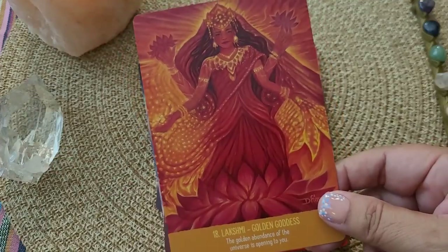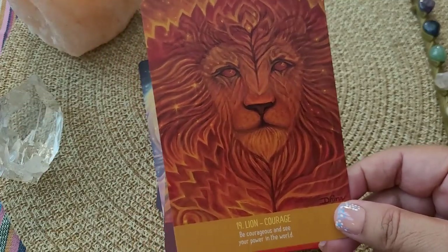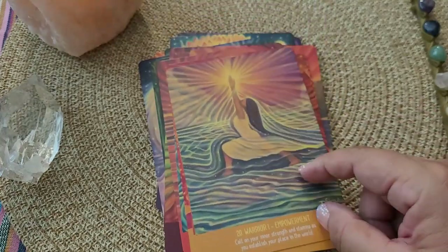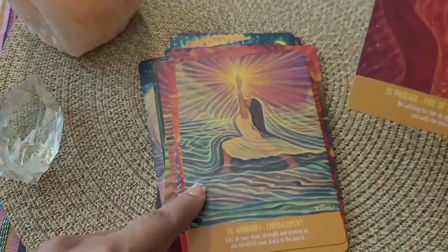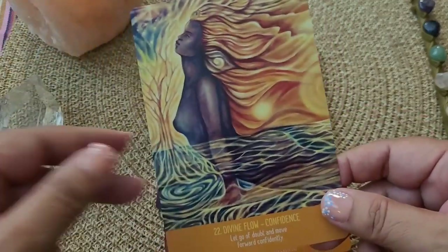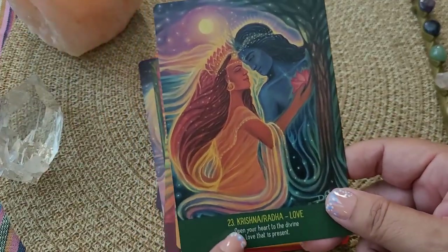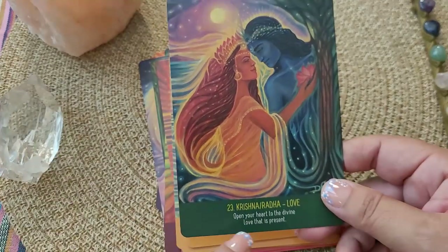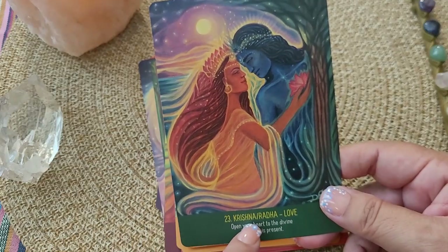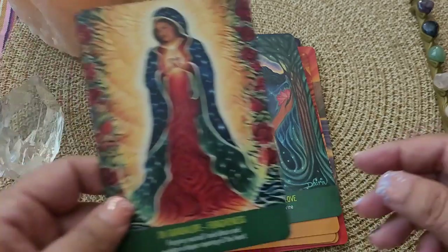Again, we have some deities here, which is just beautiful. Lion for courage. And now we are going into our third chakra — warrior pose. The phoenix, fire of transformation, divine flow, confidence. These keywords are just really, really nice. My only thing is that I was thinking, shouldn't Radha's name be before Krishna's? But that's just me being picky. It's beautiful and so well done.